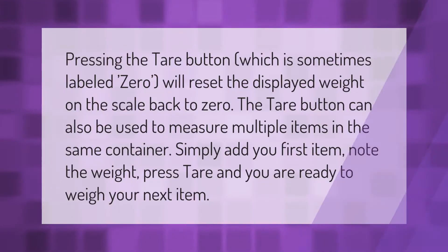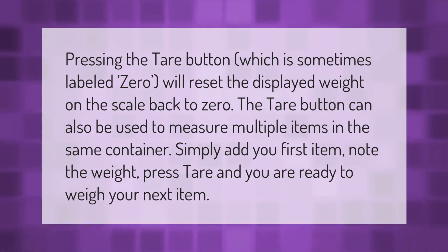Pressing the tare button, which is sometimes labeled zero, will reset the displayed weight on the scale back to zero. The tare button can also be used to measure multiple items in the same container — simply add your first item, note the weight, press tare, and you are ready to weigh your next item.